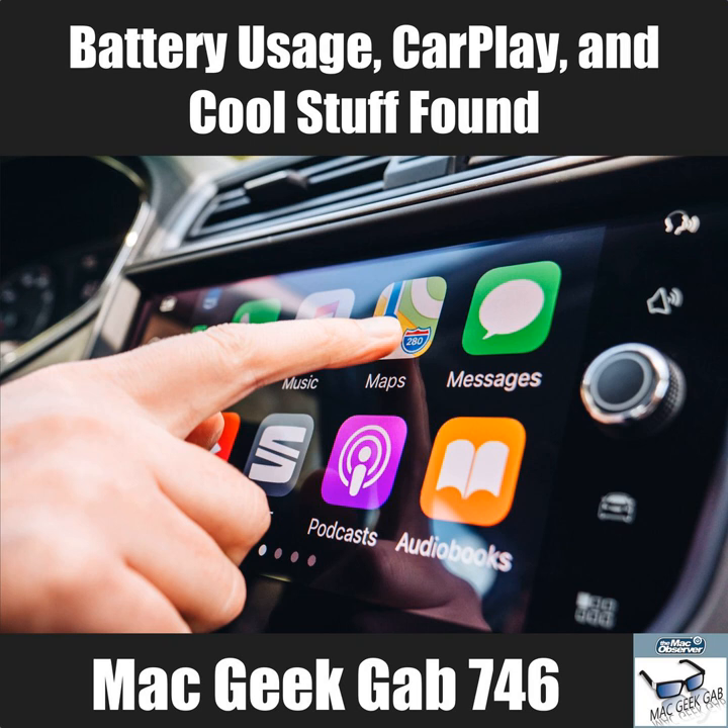Dave mentions that he also likes to mess with Android phones to keep up with that ecosystem. One of his favorite Android brands is Doogee — spelled D-O-O-G-E-E — which makes phones with very large batteries, rugged cases, and very low prices.